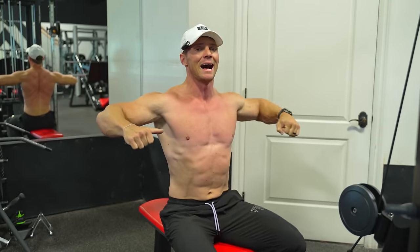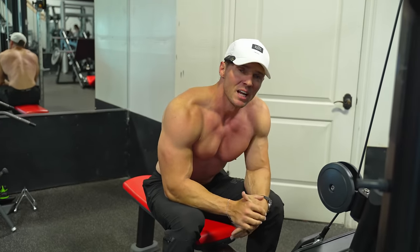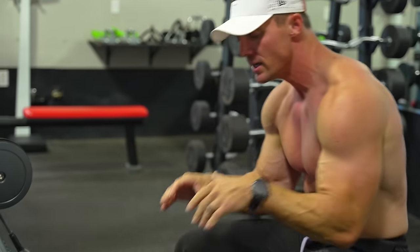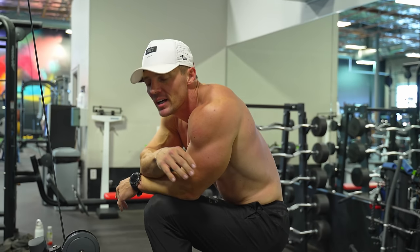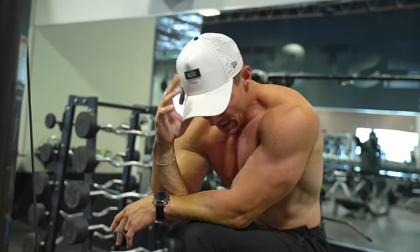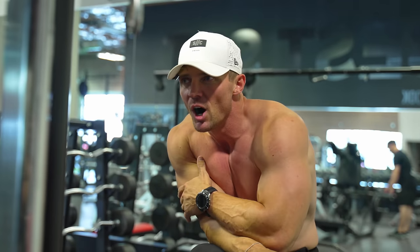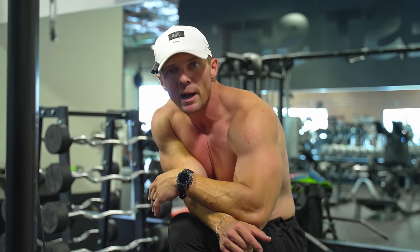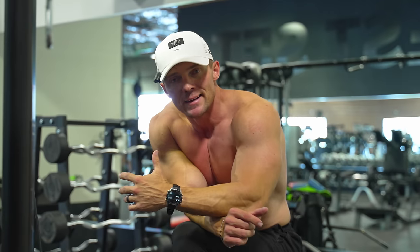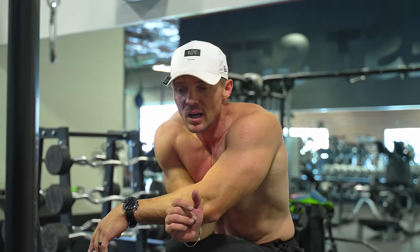Trying to keep it nice and high with a lot of rear delt involvement. Taking about 60 seconds and jumping back on the rope — definitely can feel the fatigue. One more exercise left for shoulders. We're gonna get done in under 60 minutes. Right now I'd say I'm 50/50 on running this half marathon — the last five days haven't done much for my fitness. It could be a good benchmark to see where I'm at, then continue training toward a full marathon, which has always been one of my goals. Turning 39, it might be nice to check that box before I hit 40.